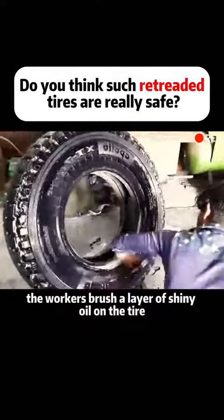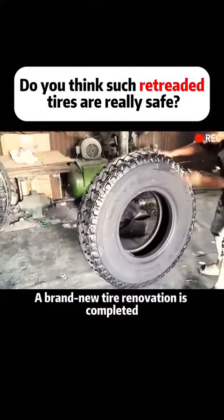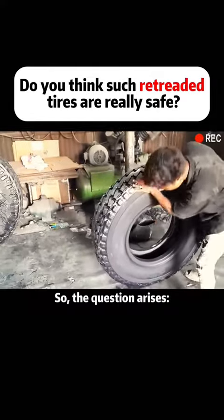Finally, the workers brush a layer of shiny oil on the tire. A brand new tire renovation is completed. So the question arises: why do they initially wind the thread around the tire?